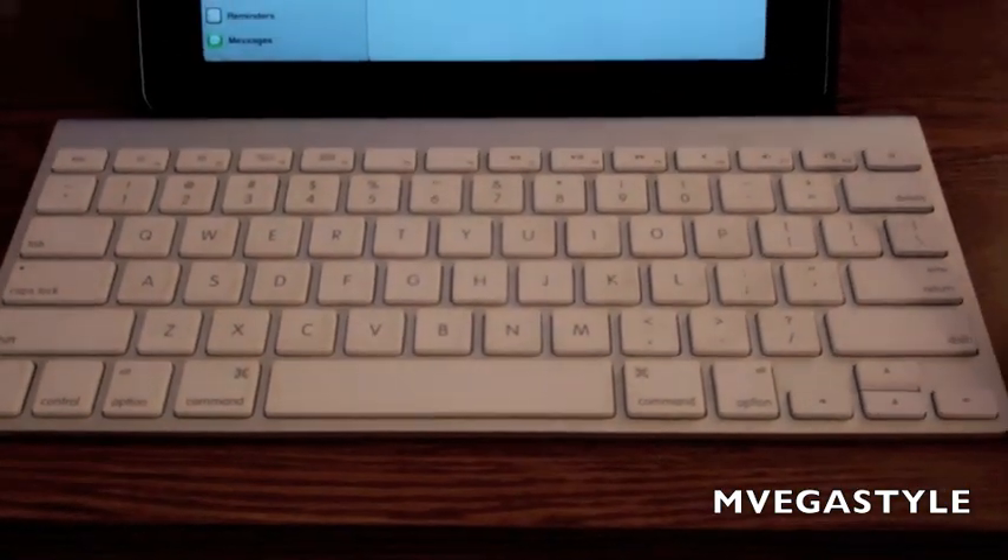It'll start searching for your devices and it should find your Bluetooth keyboard. In this case, I have one of the Apple Bluetooth keyboards here. To go ahead and pair, I'm going to touch the device that I want up here.